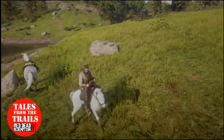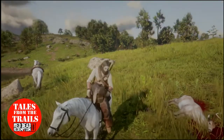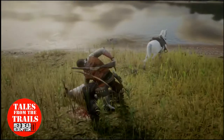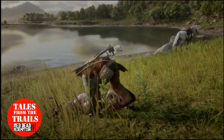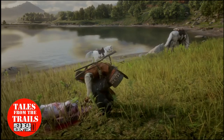When you're out hunting, quite often after you've skinned an animal and put it on the back of your horse, it'll leave a really unsightly red mark. Especially if it's a pale horse, it's not that good to look at. There are a couple of ways to resolve this, apart from changing your horse, obviously.